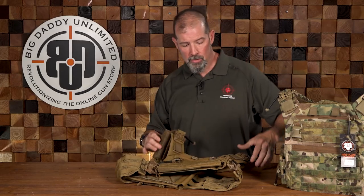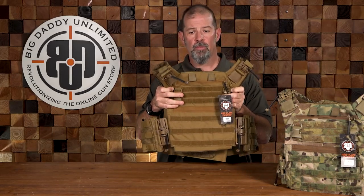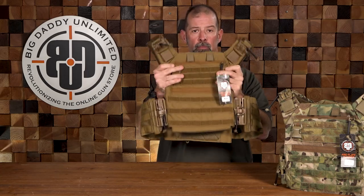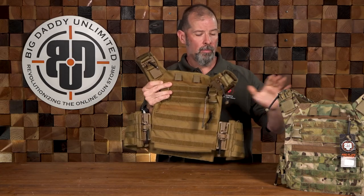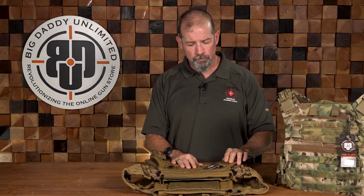This is the Big Daddy Unlimited Pro Plate Carrier, going to be available very soon. Right now we've got this one in Coyote and this one in Multicam, and we should be having a version in Multicam Black at some point. As always, if you have any questions or comments put them below, give us a like, give us a share, and y'all stay safe.